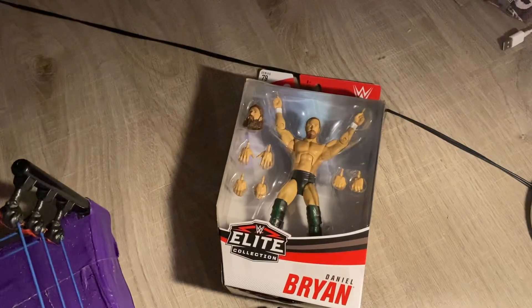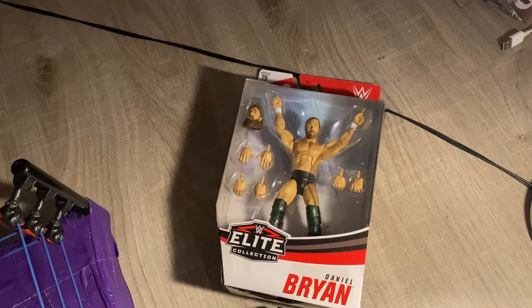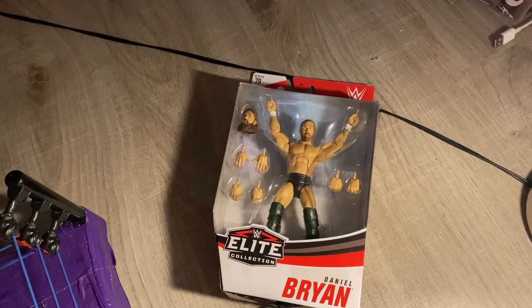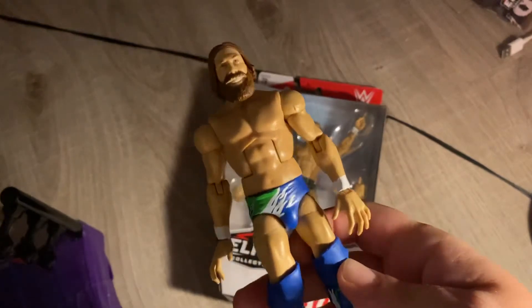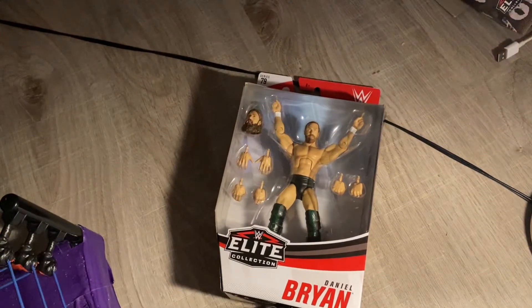Today we're going to be doing a review of this OG Sami Elite figure, and also this Daniel Bryan Elite. It's not my first Daniel Bryan Elite — I had the Daniel Bryan Elite, I think the last one that came out, and the Elite 74 one. I had the Elite 74 one somewhere, but I didn't find that one.